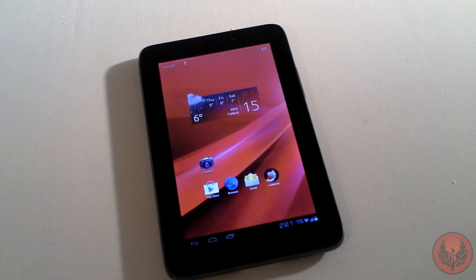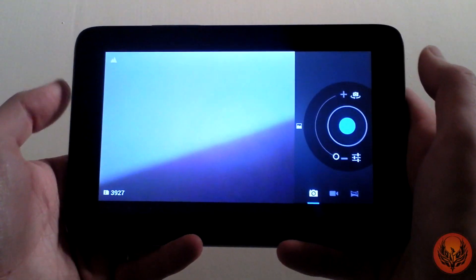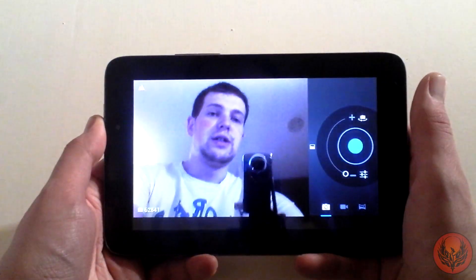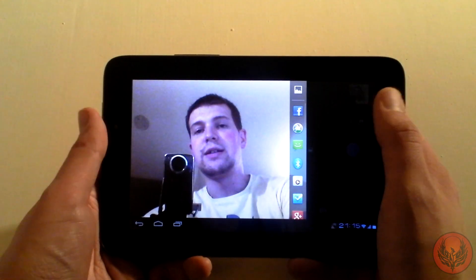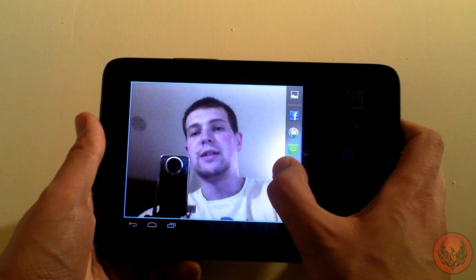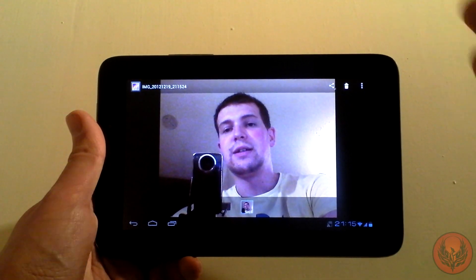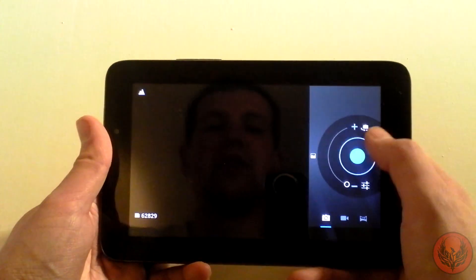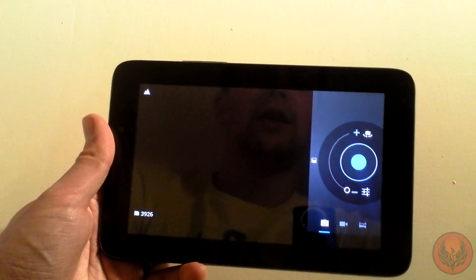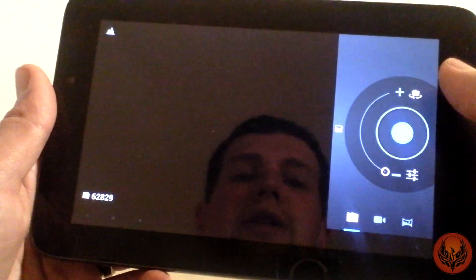The front facing camera is just 0.3MP and we'll show you what that's like right now. If we turn this round you should be able to see us — so you're not going to get great picture quality. We'll take that picture and you should be able to see what it looks like on the device. Not the greatest quality, not the best picture. Then you're also going to get a rear facing camera, so we'll show you what that looks like too.